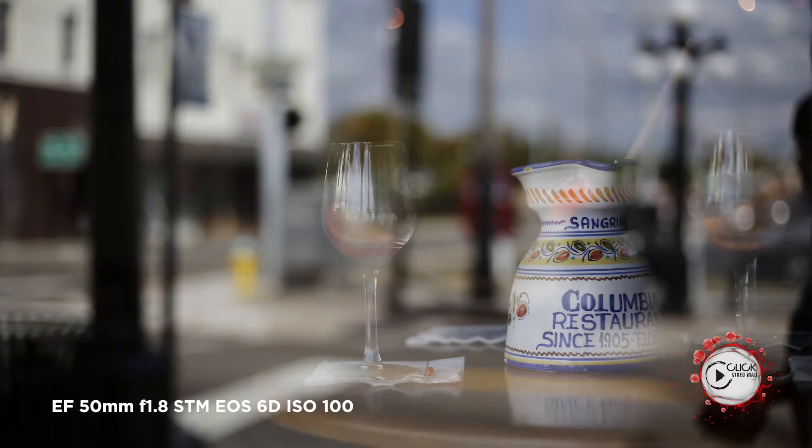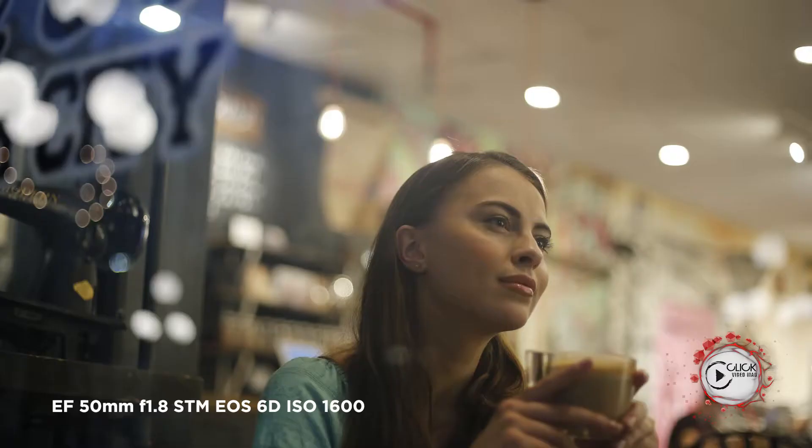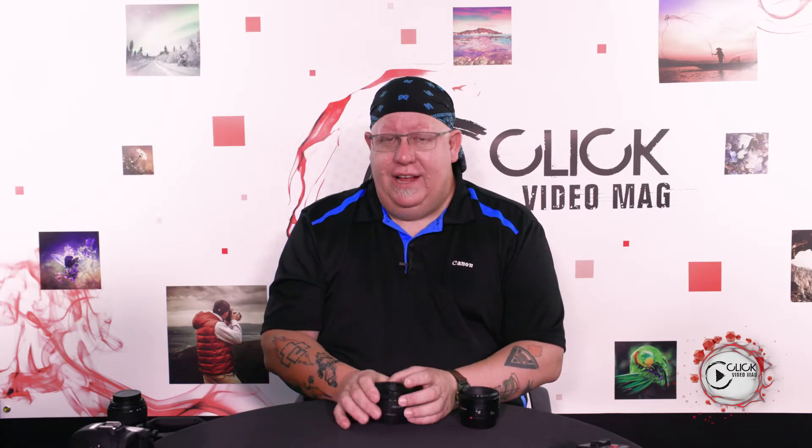At f1.8 it gathers an enormous amount of light, giving you wonderful bokeh and beautiful blurred background shots. It's not incredibly sharp across the entire frame at f1.8, but it delivers a really good result at f2 and f2.8 when focused on the center. As you go up through the f-stops to f5.6 and f8, it delivers incredible results across the entire frame.